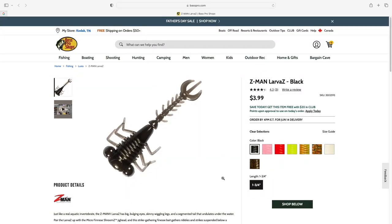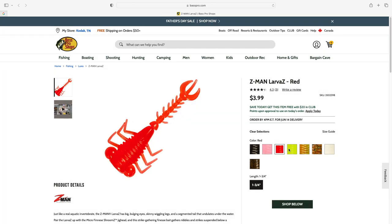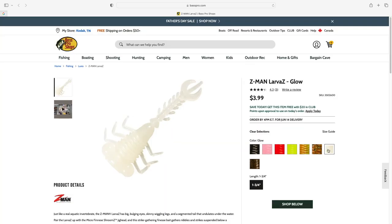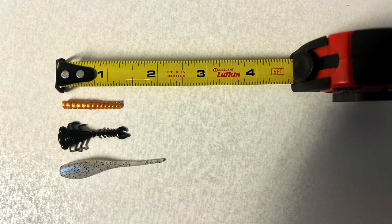Without further ado, let's take a closer look at this Z-Man Larva Z bait and check out what the fish thought of them. I haven't been able to find these in brick and mortar stores in my area, but they are available on the Bass Pro Shops website — $3.99 for an eight pack, which is a pretty good deal because these things are really durable. They come in several good colors: black, pink glow, red hot, chartreuse, motor oil, blood worm glow, and green pumpkin.